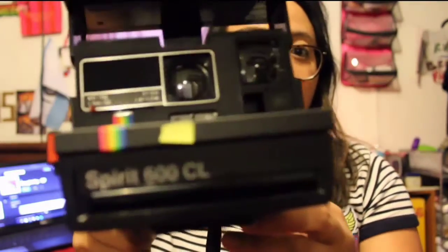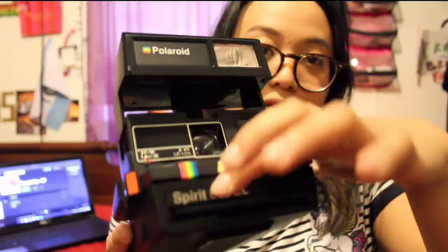Coming up to my absolute favorite — it looks like your typical polaroid with the classic lines right there. It's so pretty. That yellow one over here isn't actually part of it — I just put a sticky note there as a reminder that this is the one with loaded film, so if I shoot it I'll be wasting film, and I don't want to do that because film is expensive.